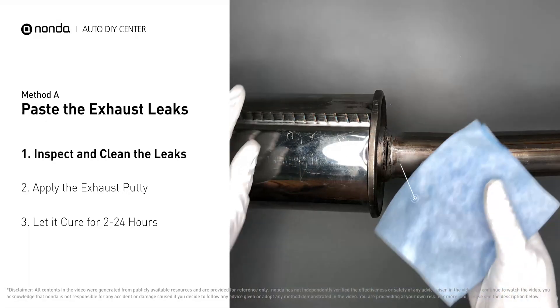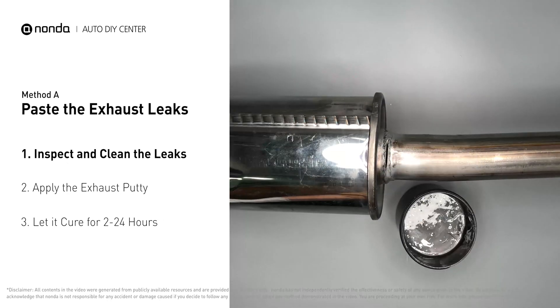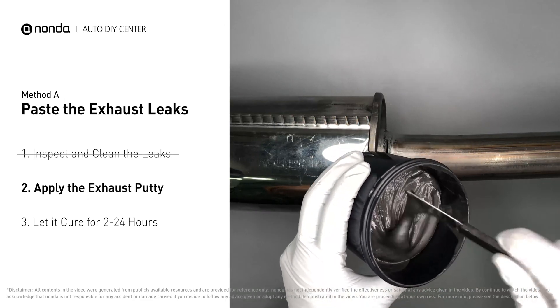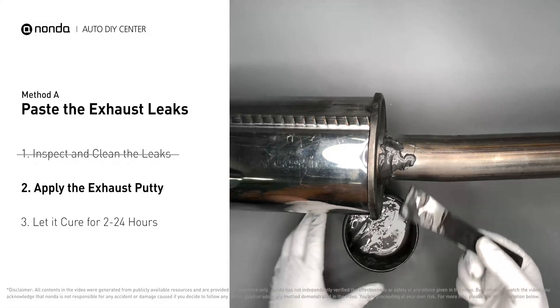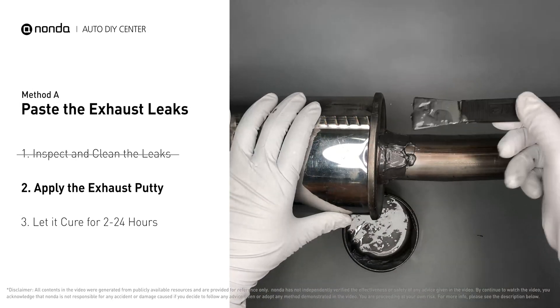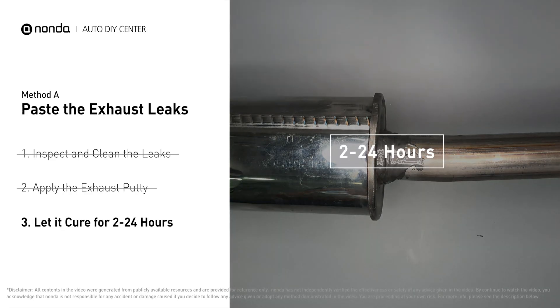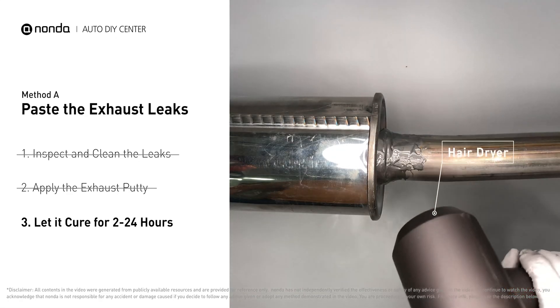First, get sandpaper and a wet wipe to clean the leaking area for better application. Stir the paste well to activate it, then apply and press the paste to seal the leaking area. After the application, don't start the engine, because the positive pressure from the exhaust will blow out the paste. Let it cure for 2 to 24 hours depending on the external temperature. The hotter it is, the quicker it will cure — you can use something like a hair dryer to heat it up and make it cure faster.